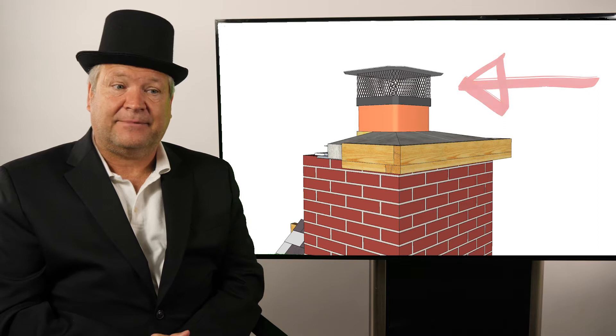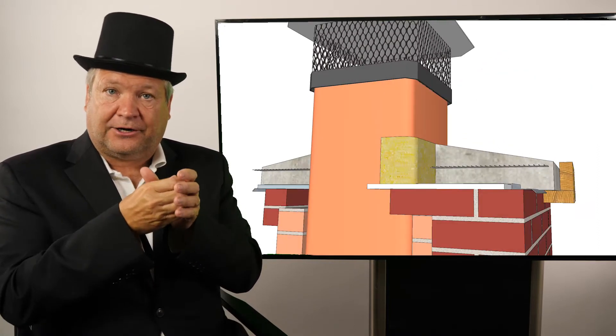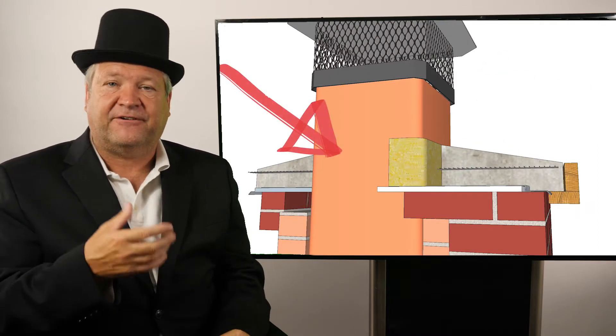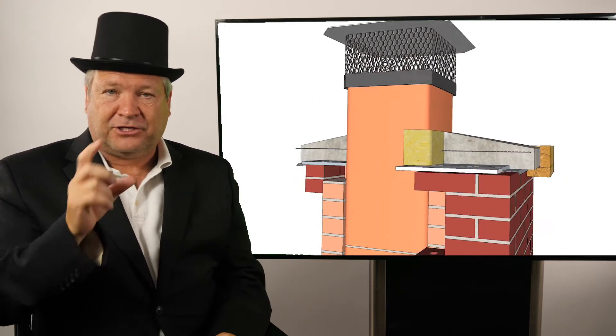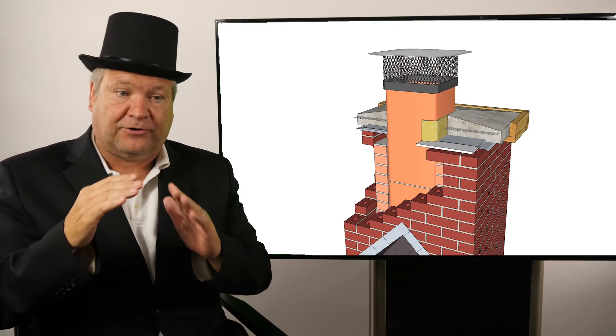Just underneath the chimney cap is a chimney flue liner. The flue liner is usually a vitrified clay liner that runs from about two to four inches above your crown, all the way down your chimney to land on top of your smoke chamber. This liner contains the gas and runs it up the chimney safely.